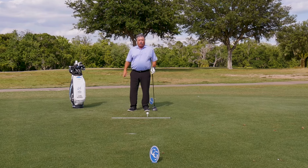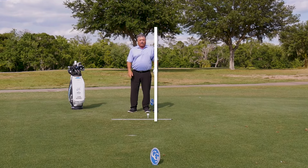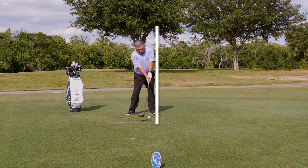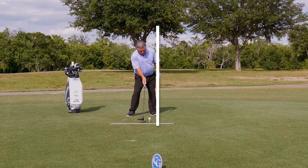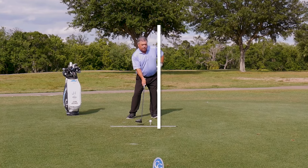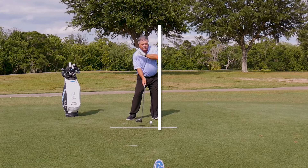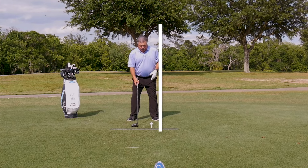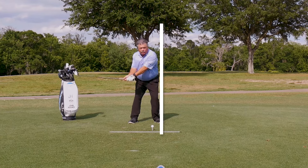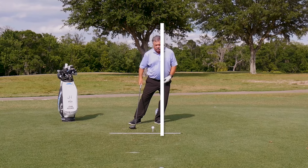If you can imagine a wall right here, and at impact, particularly with driver, you want to feel like you're right up against the wall with your entire left side from the belt down, leaning just a little bit back so this head can stay behind the golf ball. And what you want to feel like is that you get there really quick and that you're avoiding the wall. You're not lunging into it.